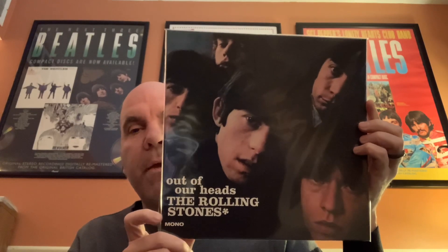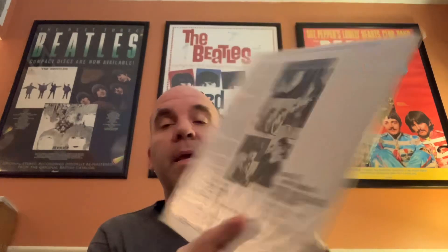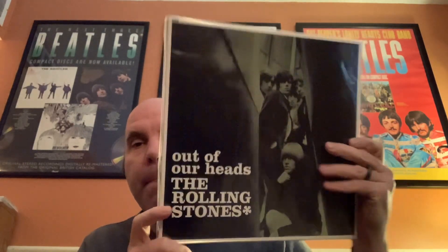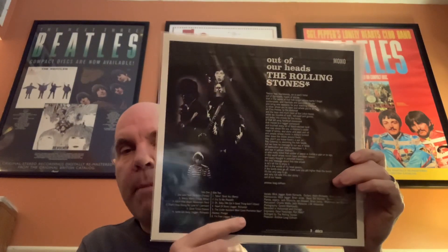Then we've got Out of Our Heads — The Rolling Stones. When was the last time you saw a copy of Out of Our Heads that didn't have ring wear on it or looked all beat up? So it's very nice to have a clean copy of that one. Then we've got the British Out of Our Heads, with the back that looks like the back of December's Children, which is the next album in the set.